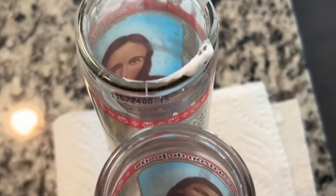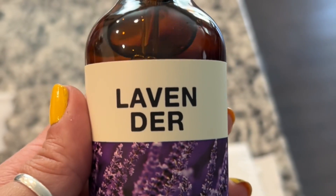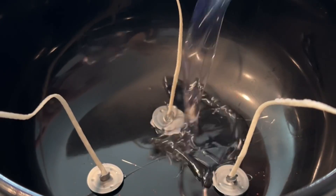Before I pour this wax into my candle, I'm going to add some essential oils — I usually do about 10 drops per ounce. Now we're going to start pouring the wax in.